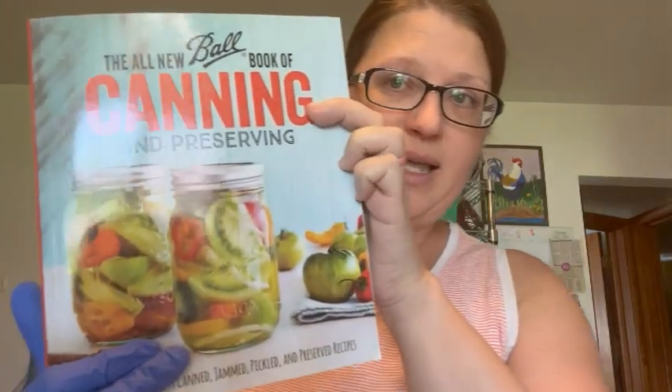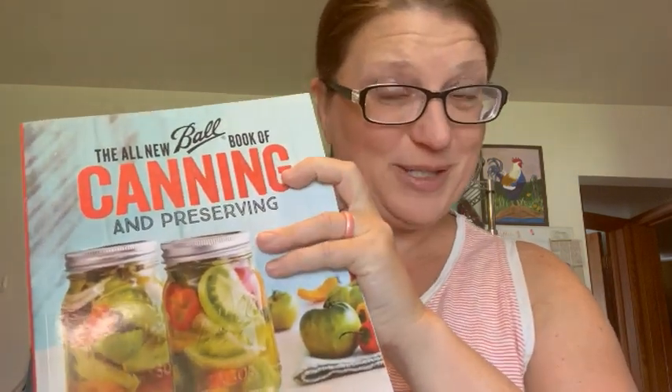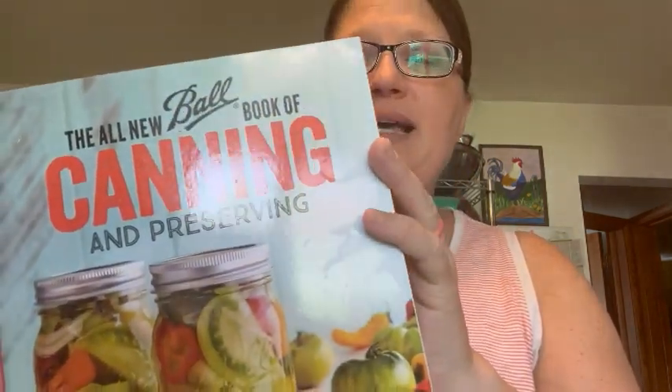For this recipe we are using this book — it's brand new for me, I just purchased it a couple weeks ago and I'm super excited to share some of these recipes with you. There is a section in here for guidelines for canning fruit.